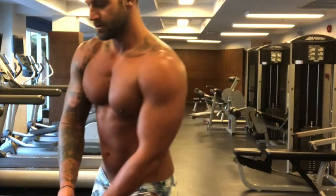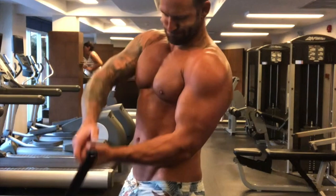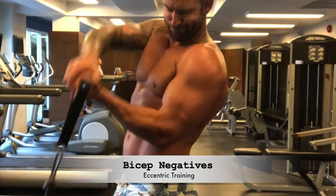I'm going to teach you a little trick of how to get maximum growth with your isolation arm movements. This sort of training is called eccentric training, also known as negative training, and these are the only negatives you need to focus on in life.